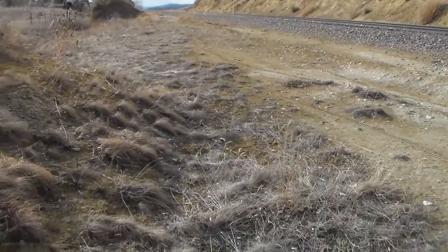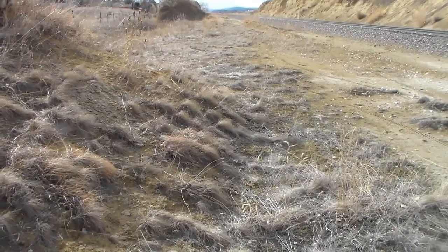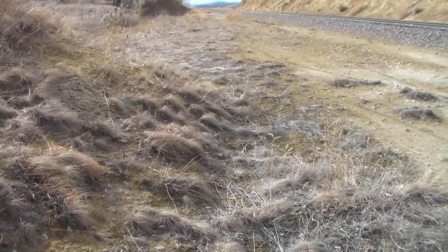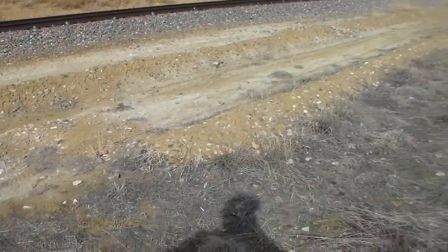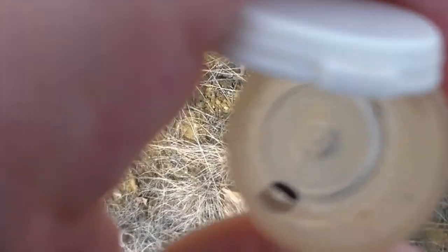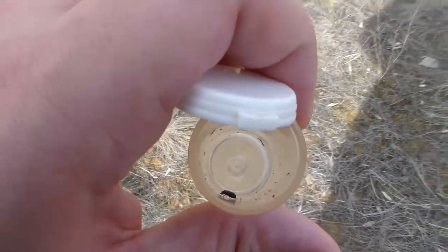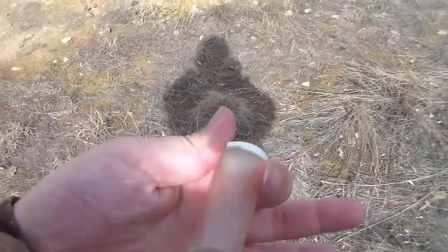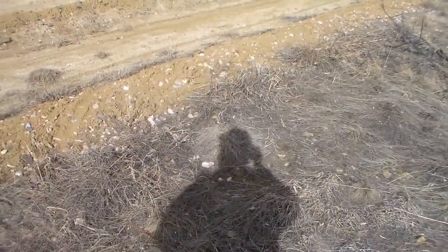It is February 1st — end of January was yesterday — and it is in the 60s right now for this weekend. So I went outside to see what I can find. I got a beetle, and this beetle is the first insect that I've collected in the year 2020. That officially starts the 2020 collecting season.